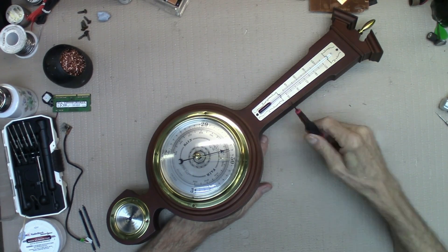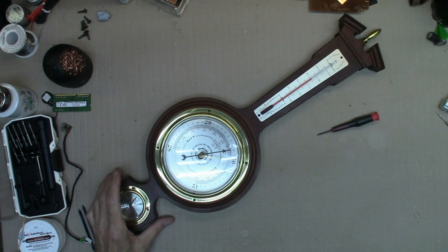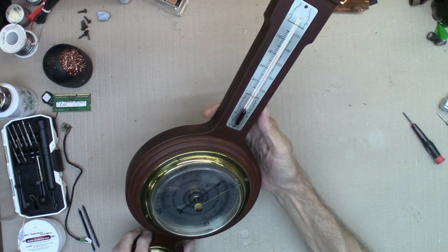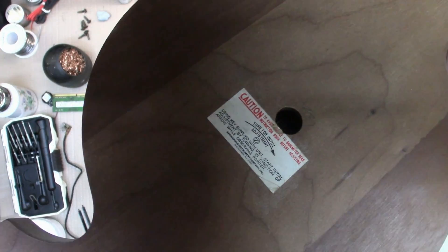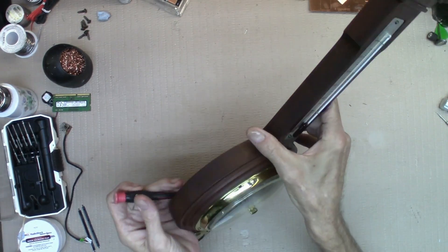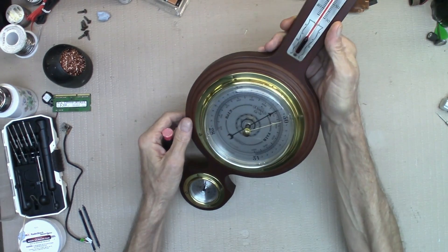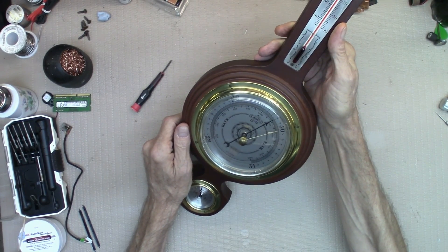I want to show you how to set this. I went to weatherwx.com, put in my zip code, and a couple of days ago the barometric pressure was at 30. So I took a little flat blade — which this is a flat blade — and you can see that little screw in there. I just kept fidgeting that screw around until I hit right there with this black dial at 30.